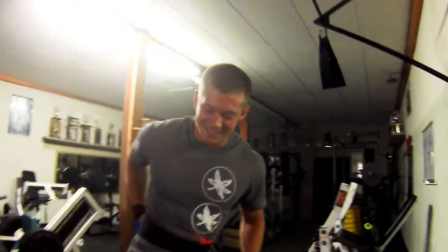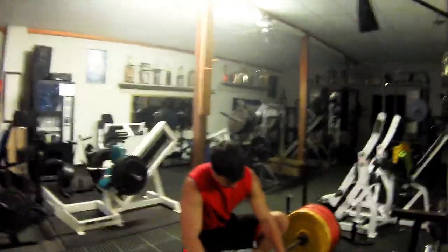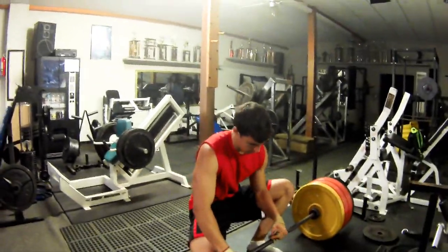Merle's getting excited. Alright, this is 385 — new record, any kind of deadlifting. This is sumo. Sumo-ish. Whatever we feel is the best way to get it up.